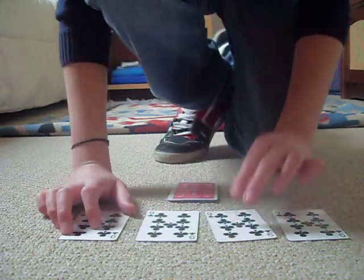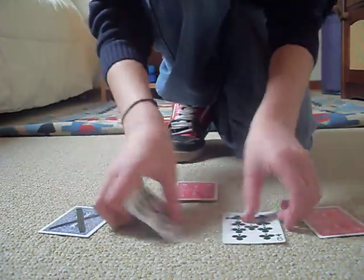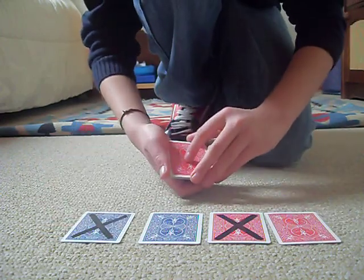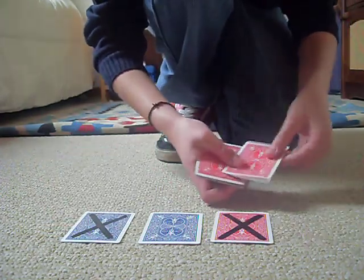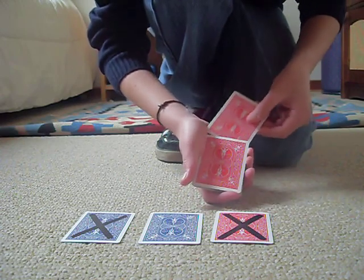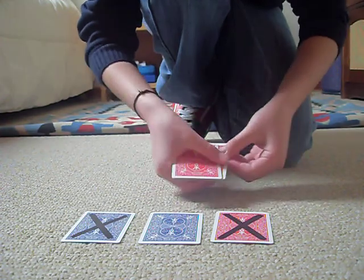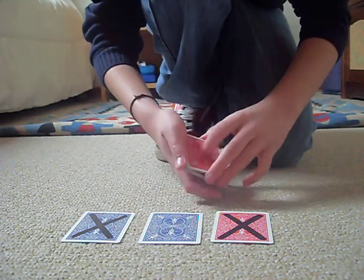Notice that all four cards are the nine of clubs. So, four cards. Now what I'm going to do is take one of these red bags, which is nine of clubs, stick it right there — and now I got one, two, three, four red bag cards.